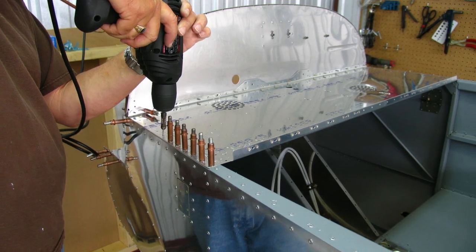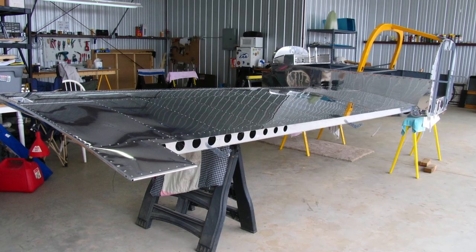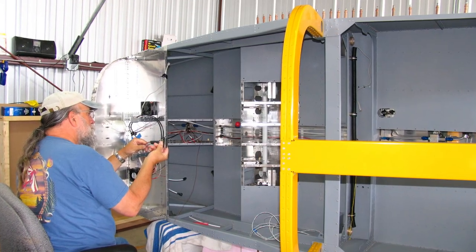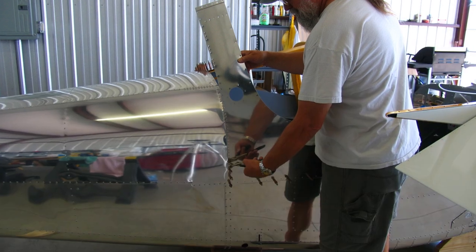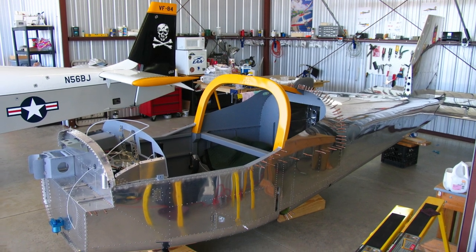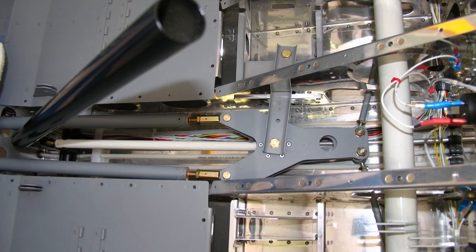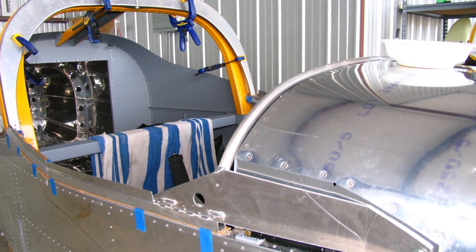We ran the pneumatic lines down to the brakes and landing gear. This is the finish kit in April of 2009. Here I'm working on the instrument panel area, and we test-fitted the wings to make sure everything worked and was fitted right. Then we turned the fuselage on its side to start the wiring — a lot of wires running back through the tail.